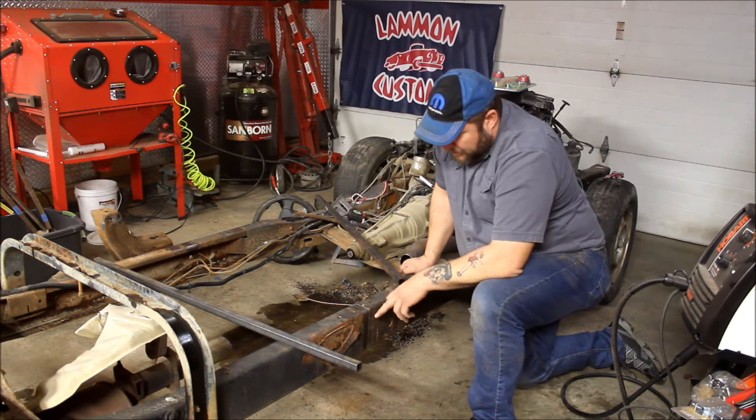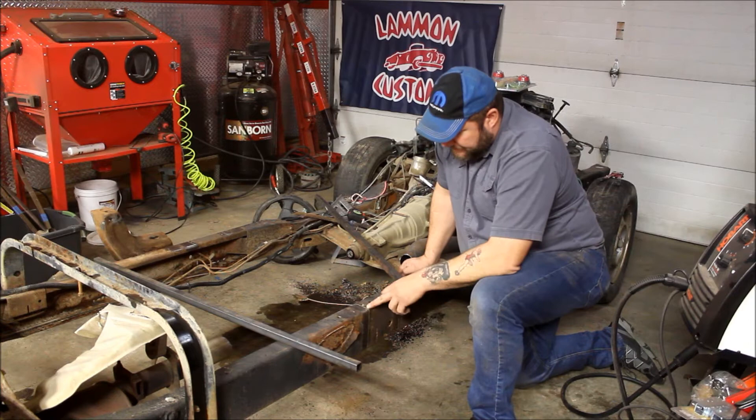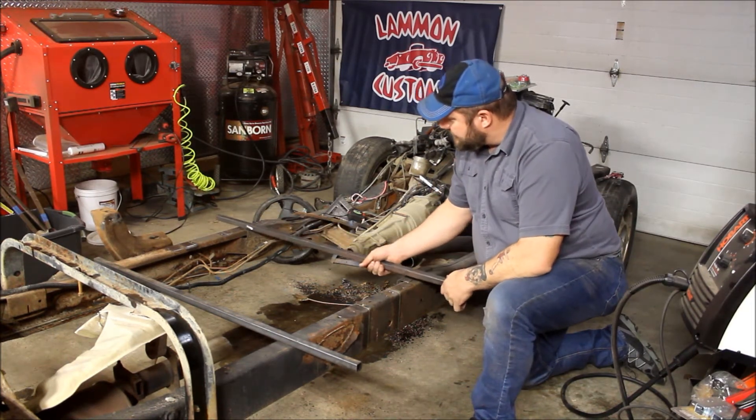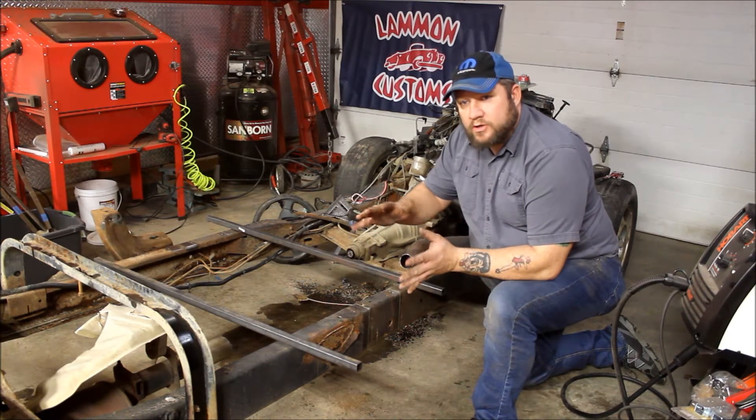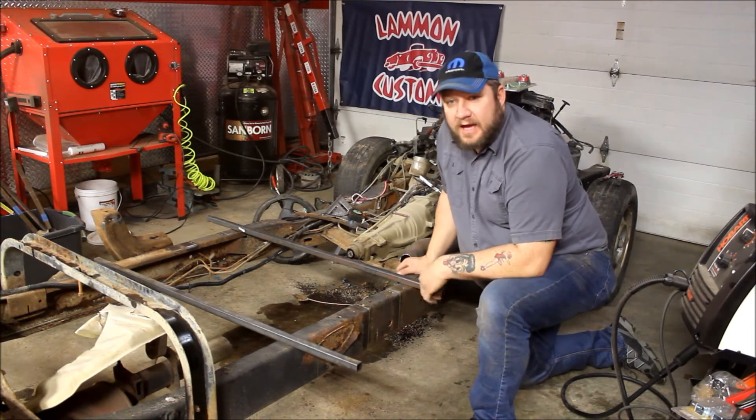I already cleaned up the areas where I'm going to cut and marked it out. Now we're going to go ahead and weld some support braces across. We don't want the chassis to split apart, twist, or warp, so we're going to get that handled next.